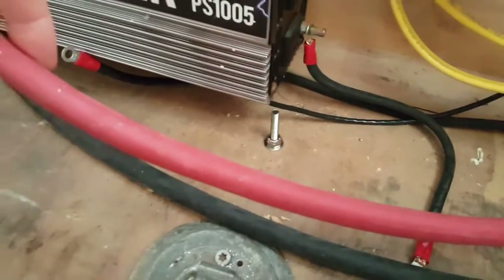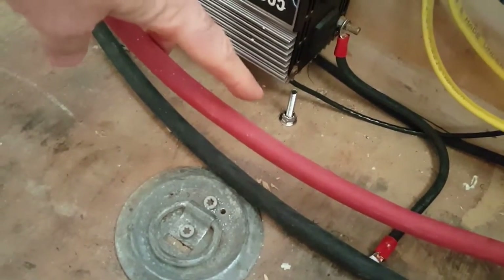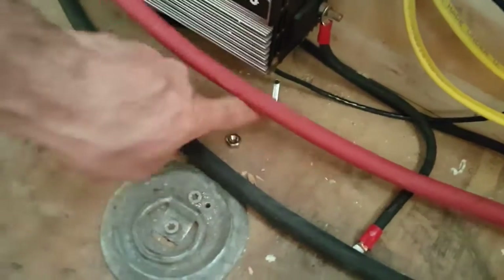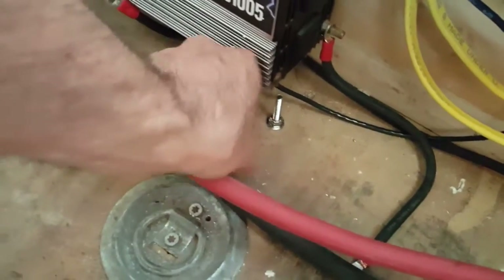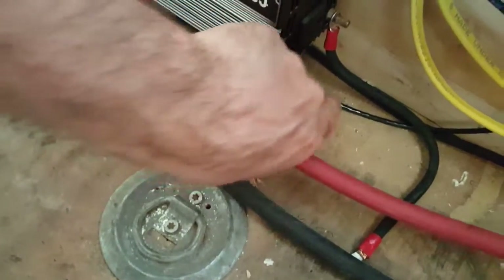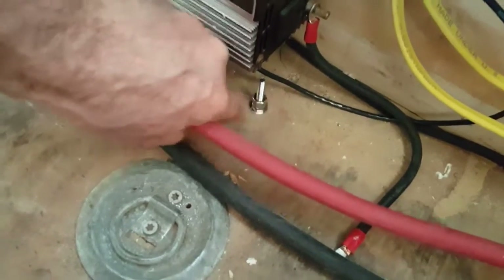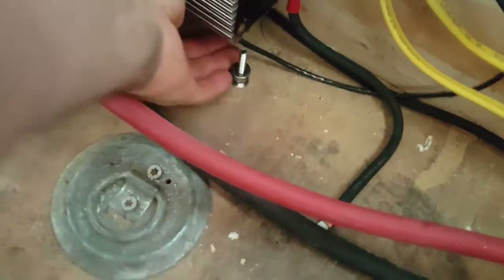Now you can see the quarter-inch 20 bolt sticking up through the floor. The other side is directly to the clean frame, so this is a really stout ground. I'm going to put a lock nut on it first — that's going to lock it in. Then I'm putting a regular quarter-20 nut on it, spin it down, and put a washer on it. Now I can put all my grounds on it.